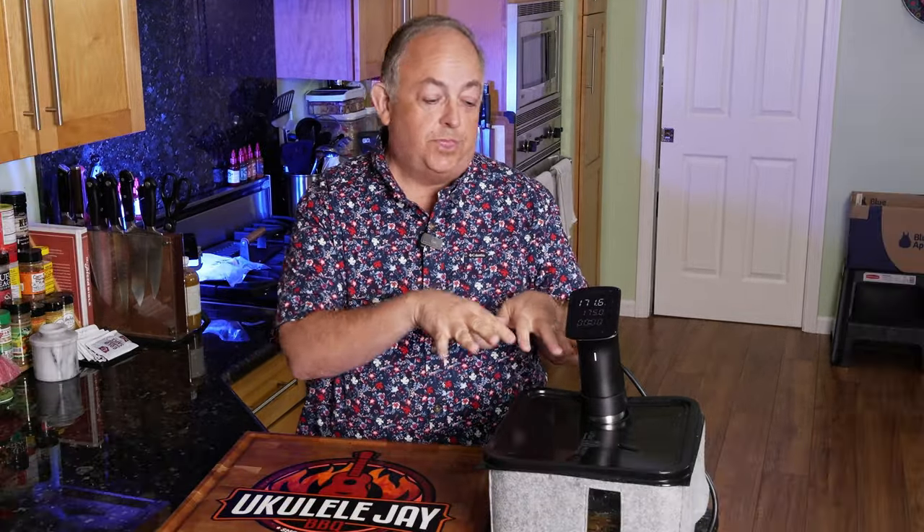I just finished sous vide — 36 hours, actually going close to 40 hours at 175 degrees. Let's take a look and see what we ended up with.